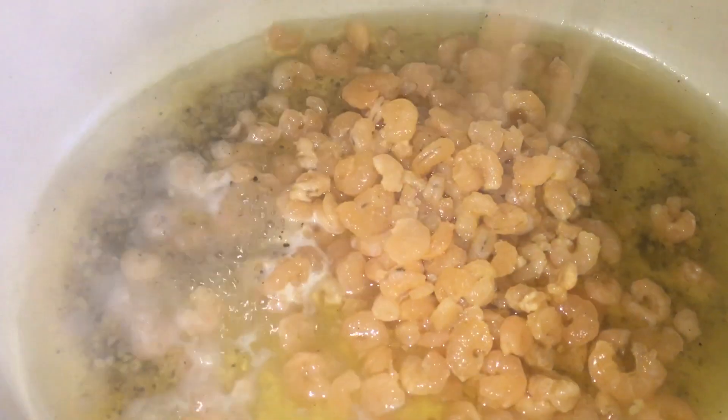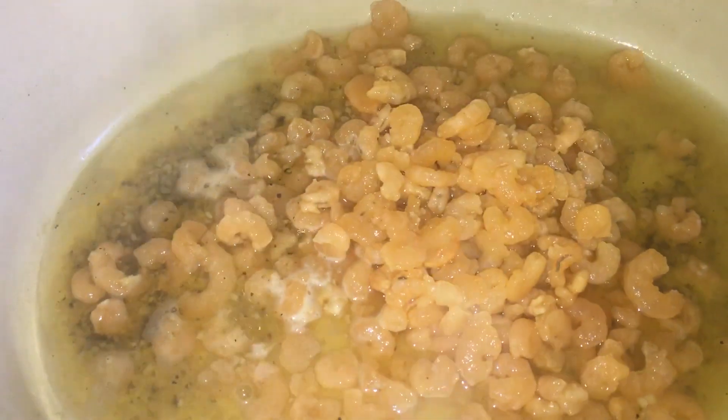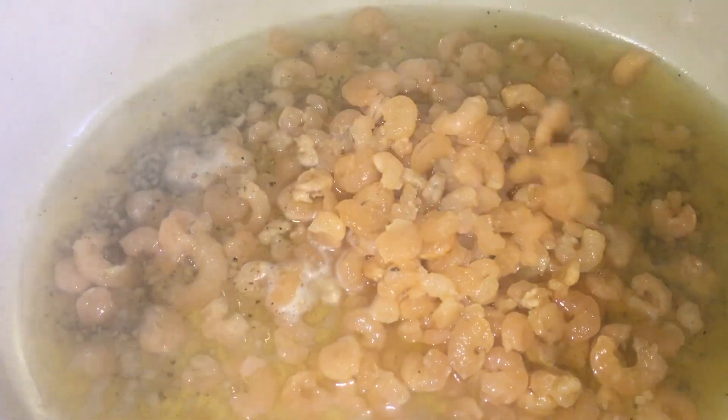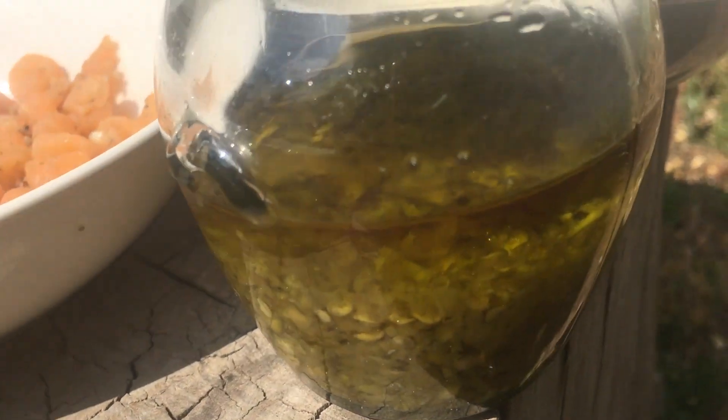Skin and all. Add your shrimp. If you use frozen shrimp like me, make sure to thaw it first. Boil for 3 minutes or so. Remove the shrimp from boiling water and chill it in the fridge.